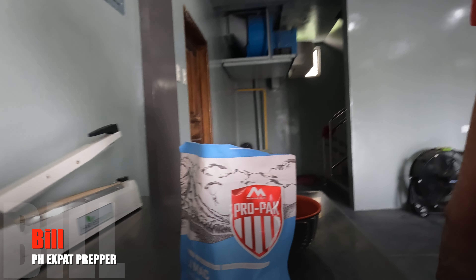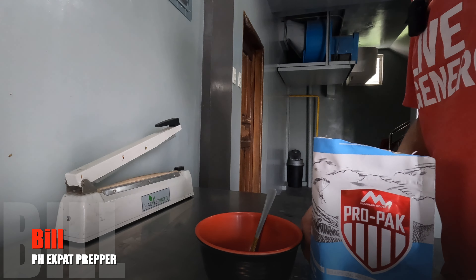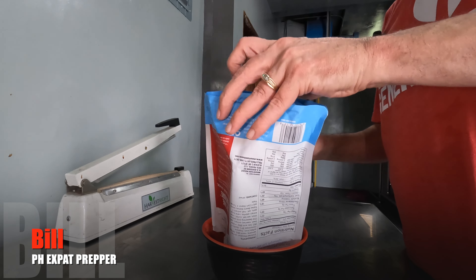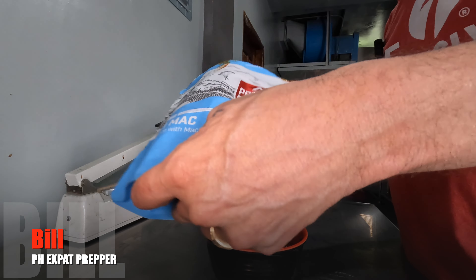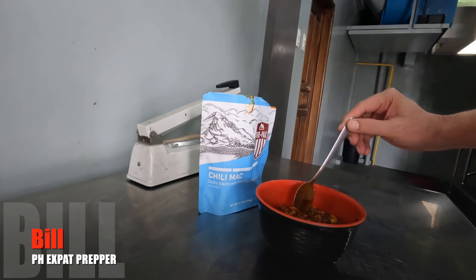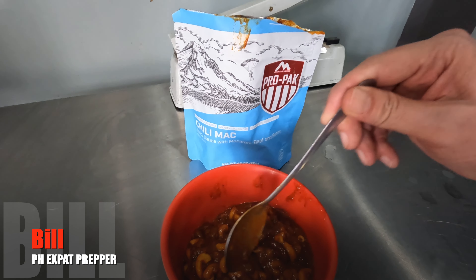Taking a bite — you definitely get the chili. There's a lot of meat in there, and it's just a little undone from the rehydration. The pasta actually seemed pretty done; the problem was the meat. It's close enough that I'll go ahead and pour it in a bowl. It fits. This is a single serving, and it is hot. You can see by the color it's pretty dark, and I think that has to do with the chili mix because you can definitely taste the chili.